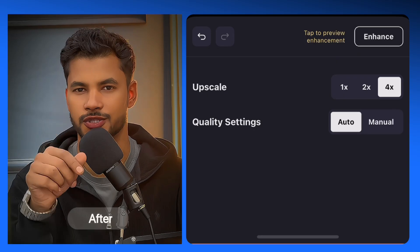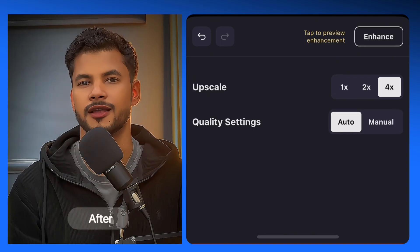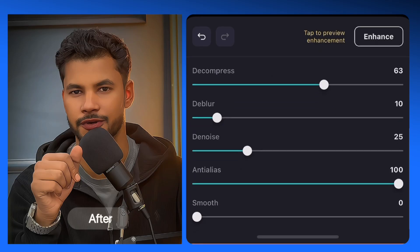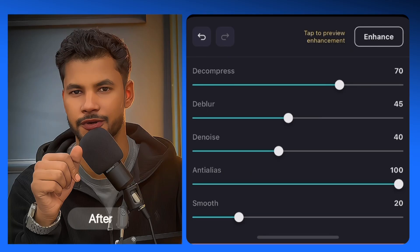I need 4x because I need top-notch quality. Click on Enhance and it will take some time — generating preview — and here you go, the quality is just mind-blowing. Now I will show you the Auto and Manual options. Under Quality Settings, choose Manual and you can customize the settings just like Topaz: Decompress, Deblur, Denoise, Antialias, Smooth. If I'm not mistaken, no app offers settings like this to enhance video quality — you typically find such features in PC software like Topaz. This app is truly a hidden gem for achieving professional-grade video quality.